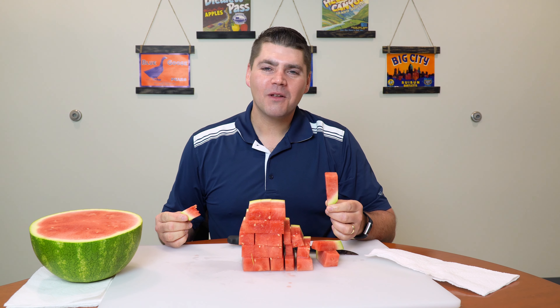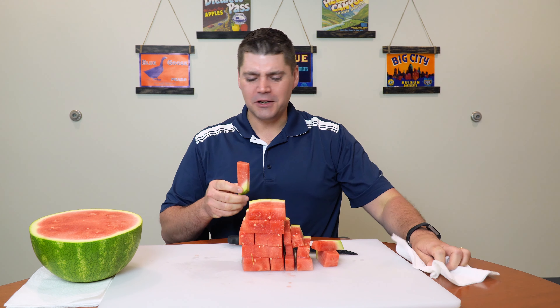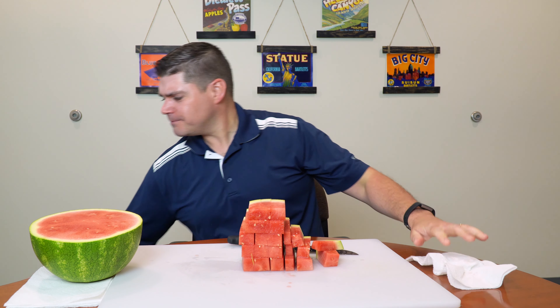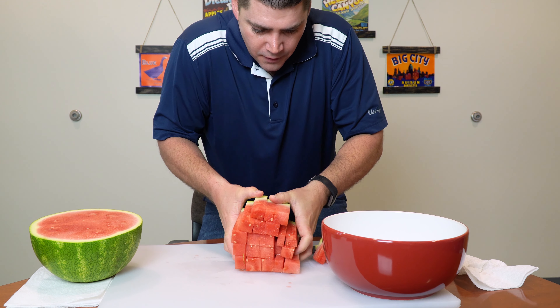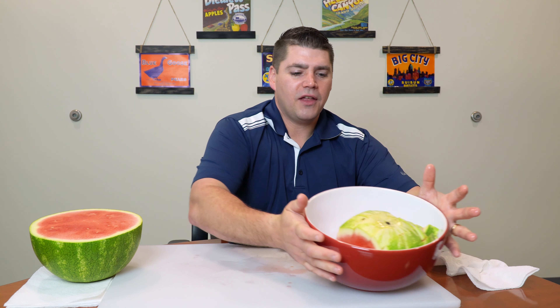Crisp, juicy, sweet — not over sweet. Just the kind of thing you can keep eating. I love watermelon season! I would take all these, put them into my bowl, fill that up, and we're ready to serve.